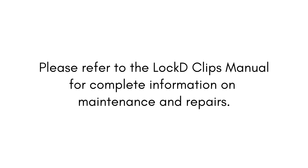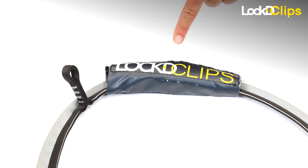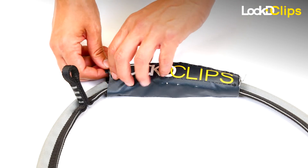Please refer to the Locked Clips Manual for complete information. The banana cover is a wear part that may need to be replaced during the life of your device.